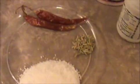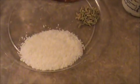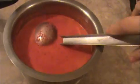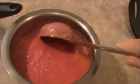Now let us see how to prepare this adai. First of all, I am going to grind everything together — that is rice, carrot, beetroot, dry chili, fennel seeds, coconut, hing, and salt. Grind everything together to make a fine batter. Here our beetroot carrot adai batter is ready.